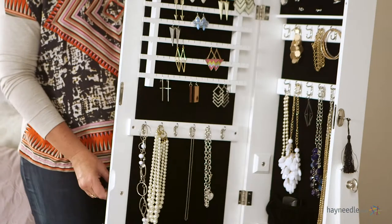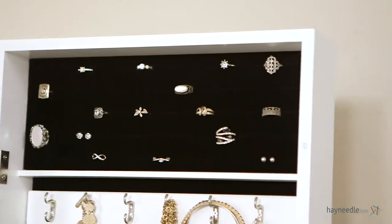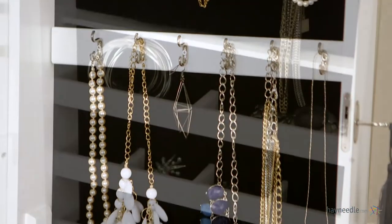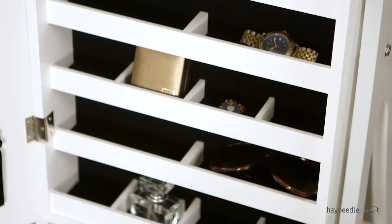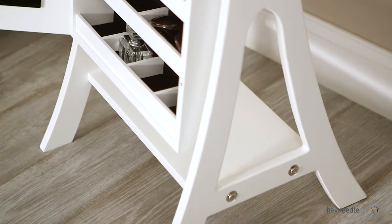Not only does it look nice, but it has loads of function. Inside you'll have 5 rows of ring space or earring stud space, 12 double hooks of 14 inch hanging space, 6 rows of cantilever shelves, 6 compartmentalized shelves lined with cream colored felt, and an open storage space at the bottom.